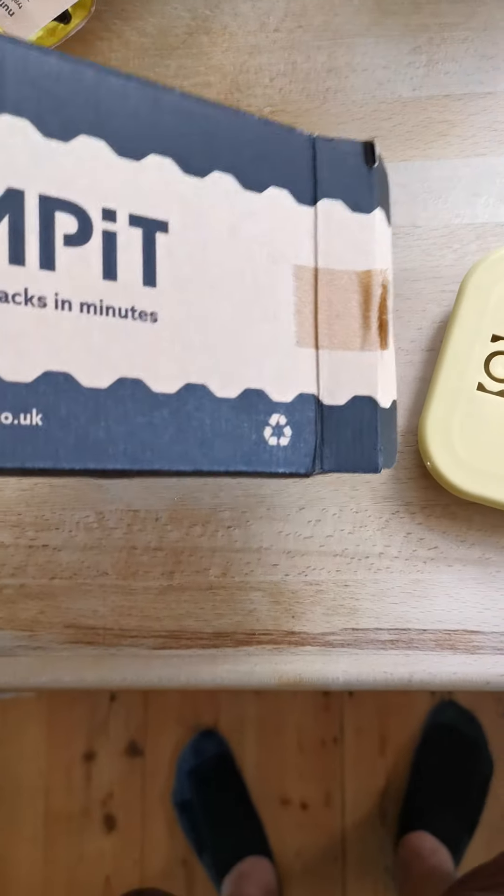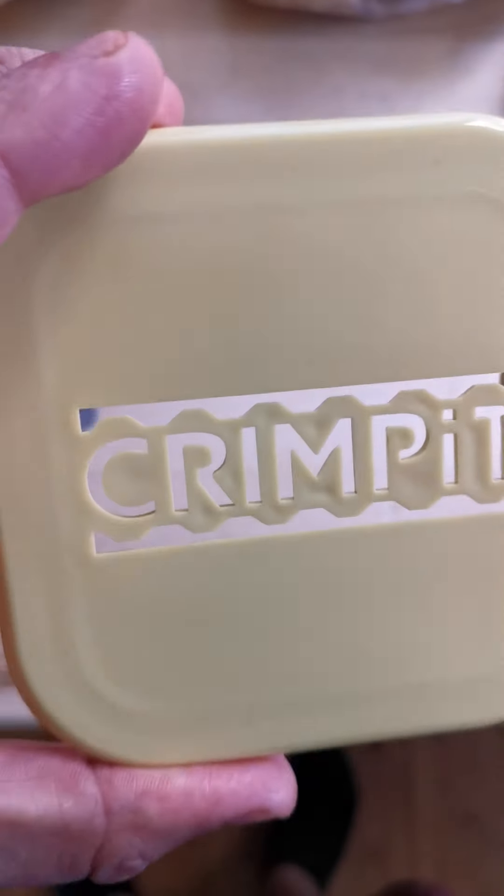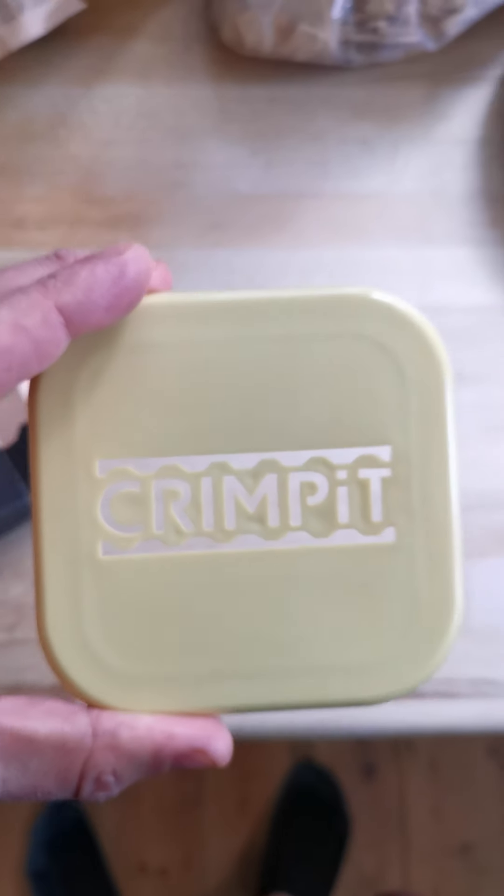Let me just show you what the top is like. So this has got a see-through thing, sort of cut out a bit, which is a bit weird. Not quite sure why — why would you want to look at the sandwich? It doesn't really matter, but okay, let's go with it.